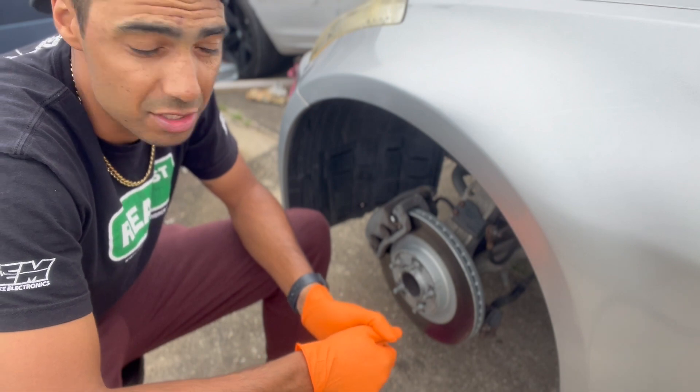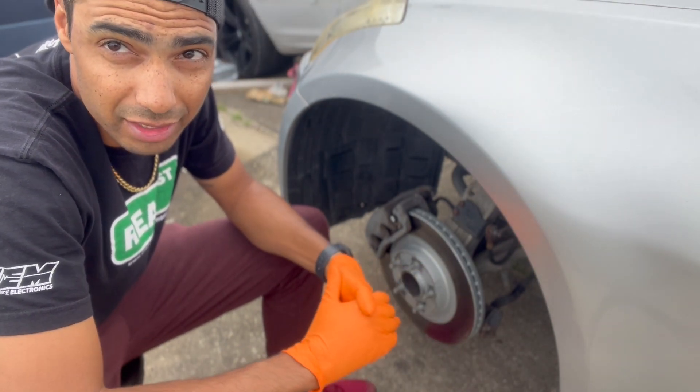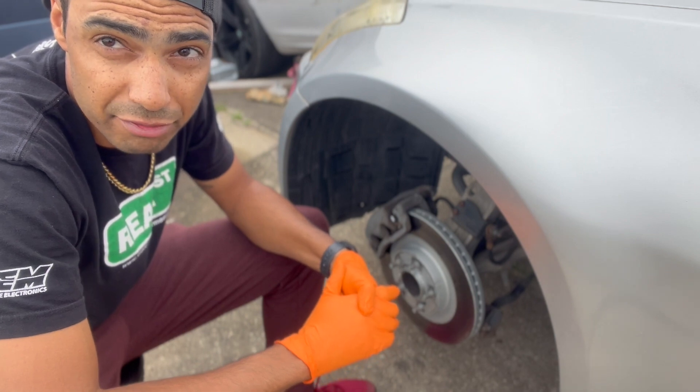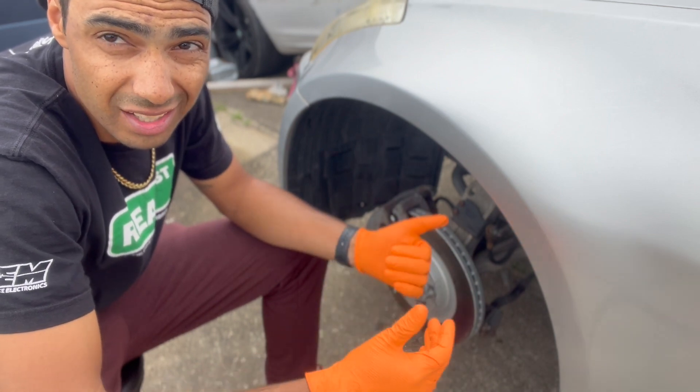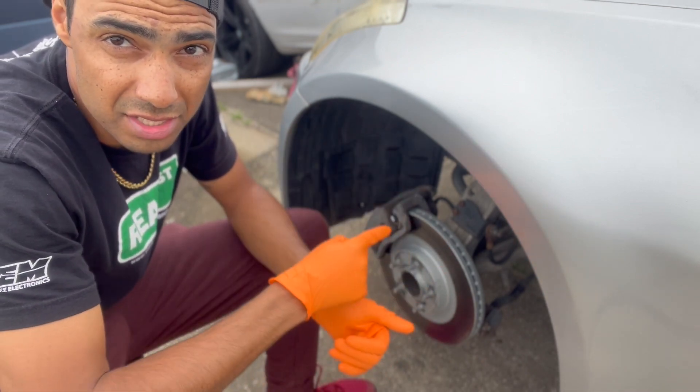Hopefully the driver side will be a little more friendly. On the passenger side, for the life of me I could not get that brake line to break free from the soft line, so I just kind of ran the stock brake line back up to it. Luckily on this side I was able to get the brake line broken free.